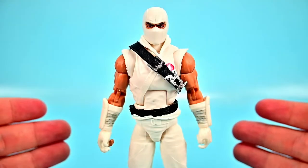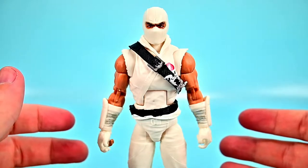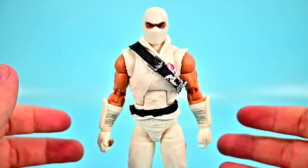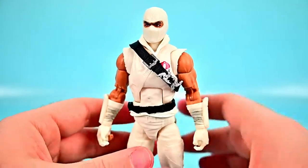Next up we have Storm Shadow, real name Thomas Arashikage. He's a Japanese American from a family of assassins who served in the U.S. Army alongside Snake Eyes, has an 8th degree black belt, and now serves as the ninja bodyguard for Cobra Commander. He looks great in his classic design.